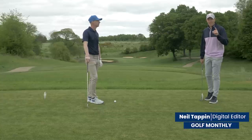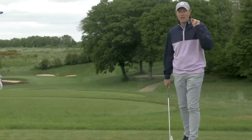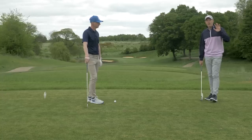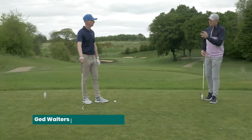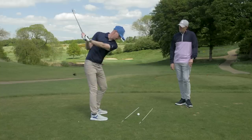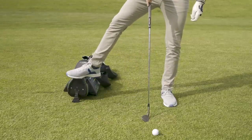If you're looking to shoot lower scores this year, then one thing you'll undoubtedly need to do is strike the ball consistently well. And that's exactly what this video is all about. We've got five of the best ball striking drills for you. The advice in this video comes courtesy of Jed Walters. Jed is one of Golf Monthly's top 50 coaches, with some really simple and effective advice on ensuring that you strike the ball before the ground.